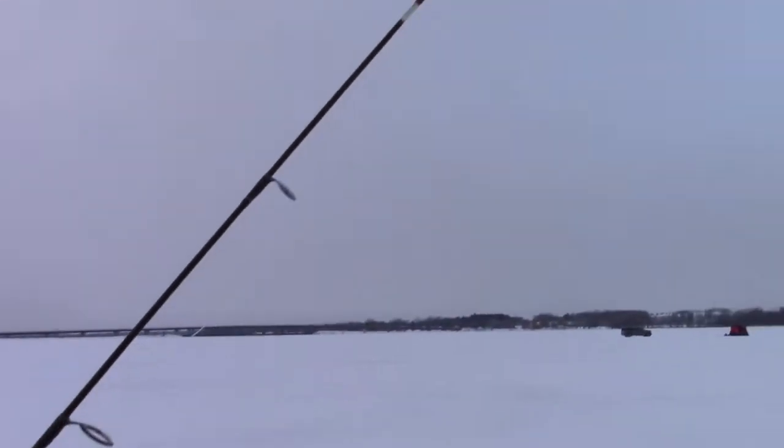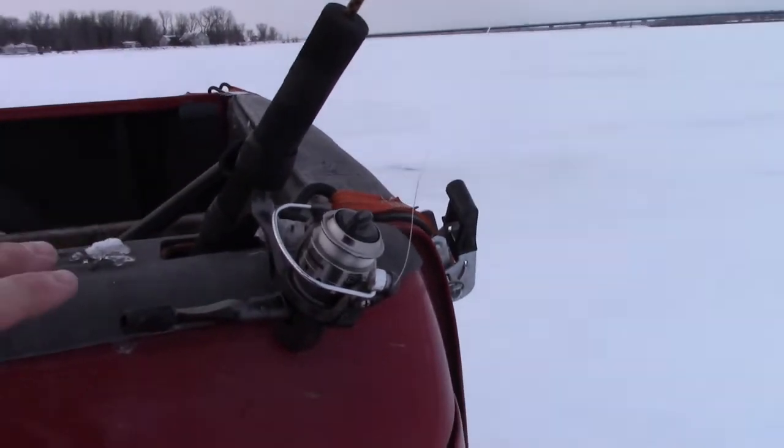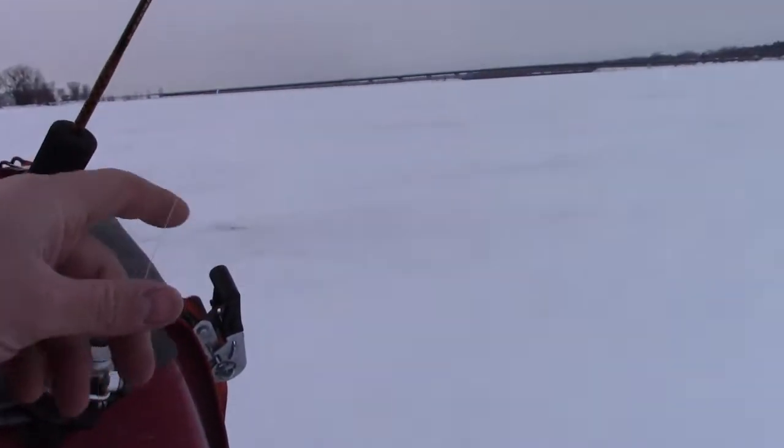I did catch one little perch, threw him back. I did set up the dead stick here - here's my dead stick. I'm running just a 28-inch ugly stick, it's a medium rod with a little Shakespeare reel. I got it backed with four pound test line but the main amount of line on here is 20 pound test down to a steel leader with a treble hook. I got a perch on there right now, but the problem is I only have a four-inch auger with me - my six-inch is at home.